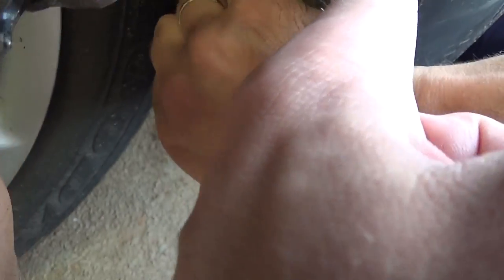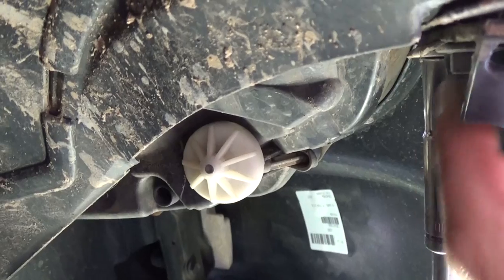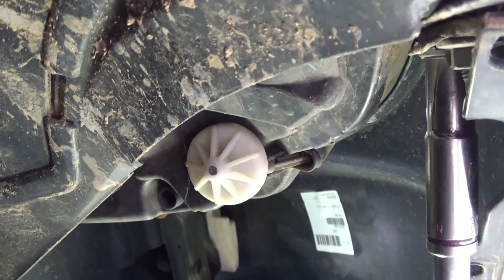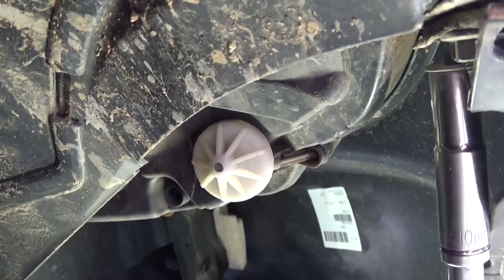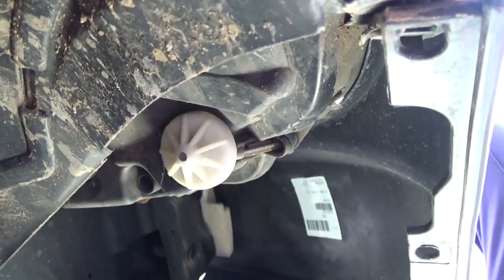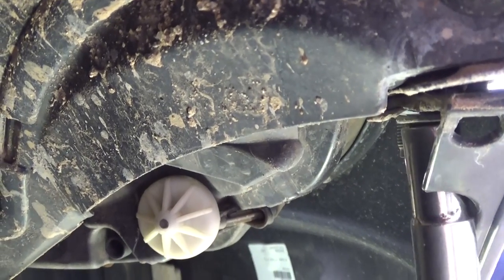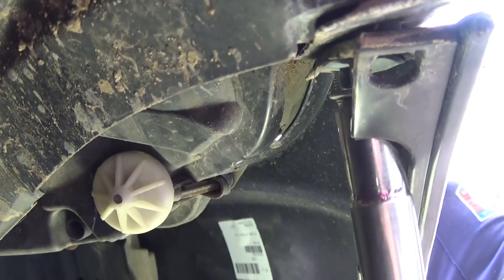On the inside of the bumper you have two nuts — one there and one where the socket is — with a 10 millimeter socket. You need to remove those nuts. One came off and now we're getting the second one off. They're usually not very tight, but sometimes they get corroded depending on whether you drive the car in snow and ice.